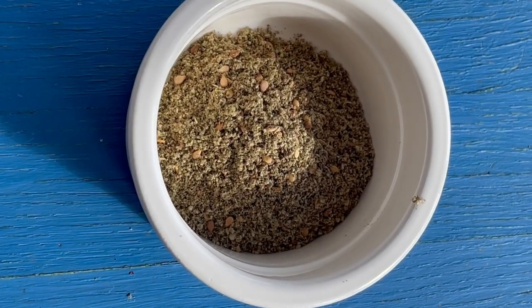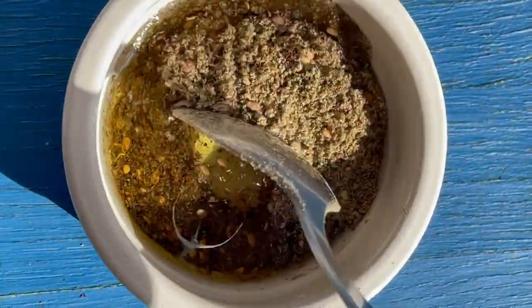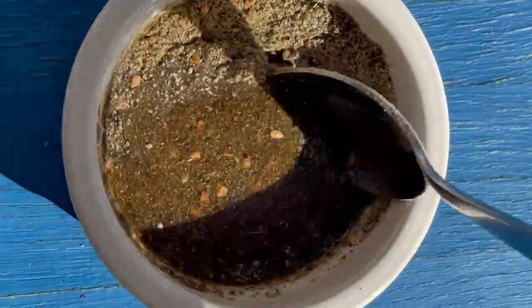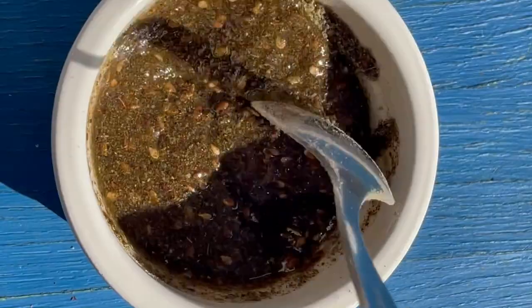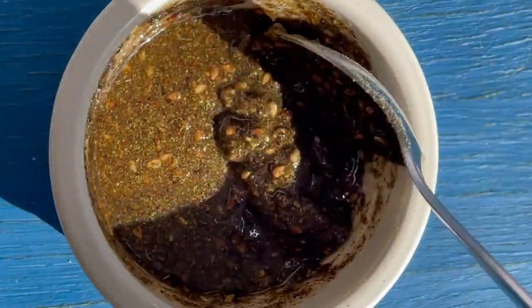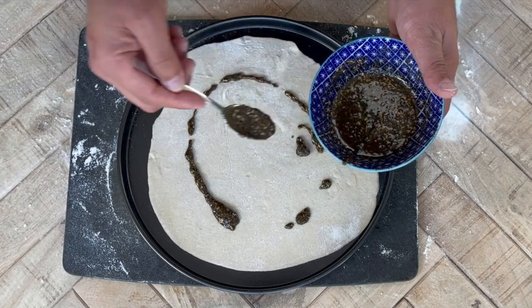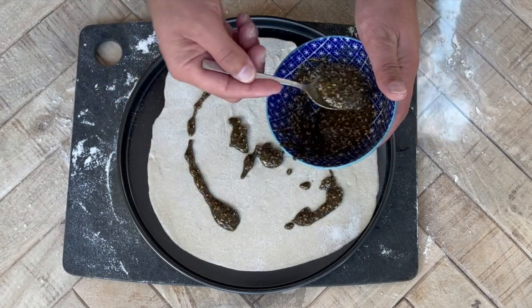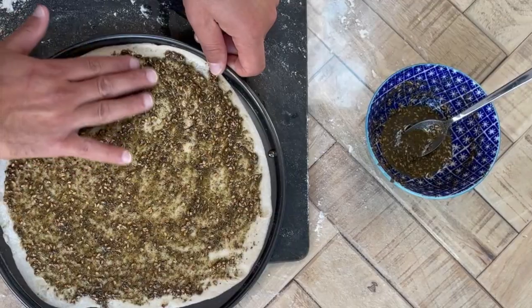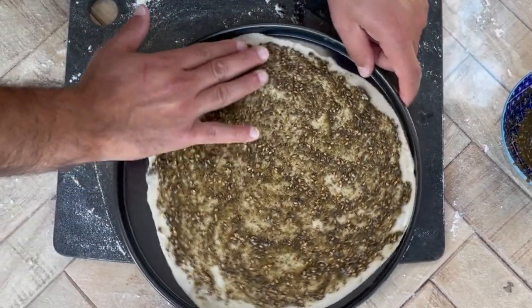For the za'atar topping, combine two tablespoons of za'atar with mild or regular olive oil — not extra virgin, as it will burn too quickly. Stir it together until you have a nice consistency: not too runny so it's too oily, and not too thick so it's difficult to spread. Drizzle a little of the za'atar mixture on the dough and spread it out with your hands — it's a little messy but better than a spoon which risks tearing the dough. Keep spreading until you have a nice thin layer, as za'atar has a really strong flavour.